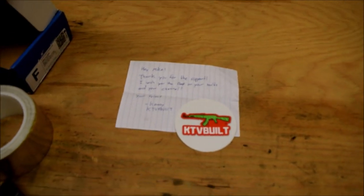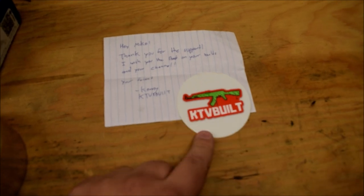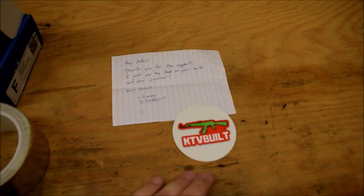Before I start I want to give my friend Kenny from KTV Built a shout out. Go check him out — bought a sticker from him and got this nice note. He has a sweet G35 sedan and also he's starting a K Swap EK sedan. I'll leave his link down in the description below. Go check him out, tell him I sent you.